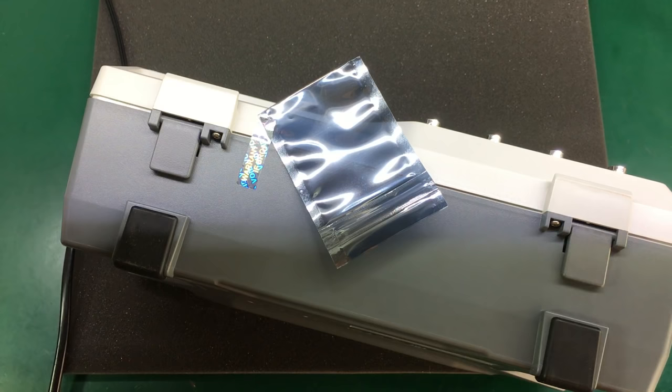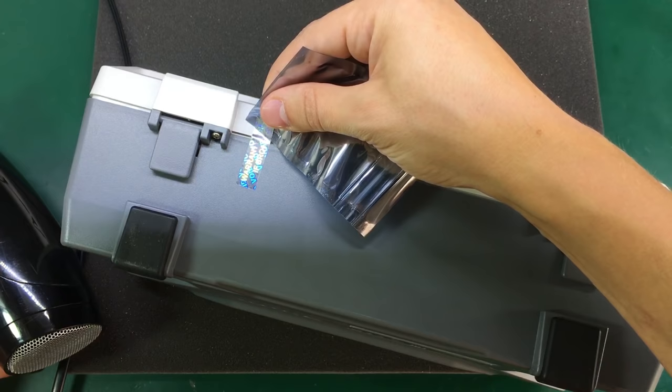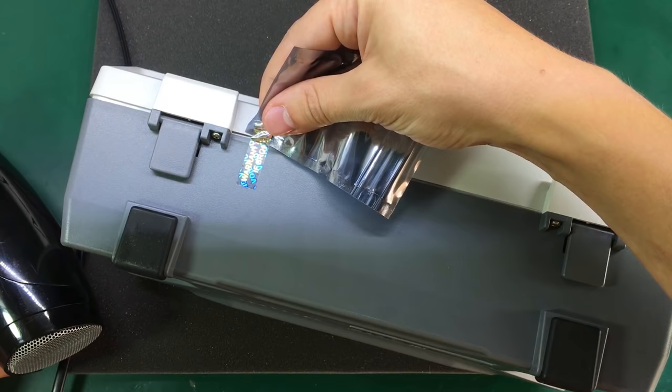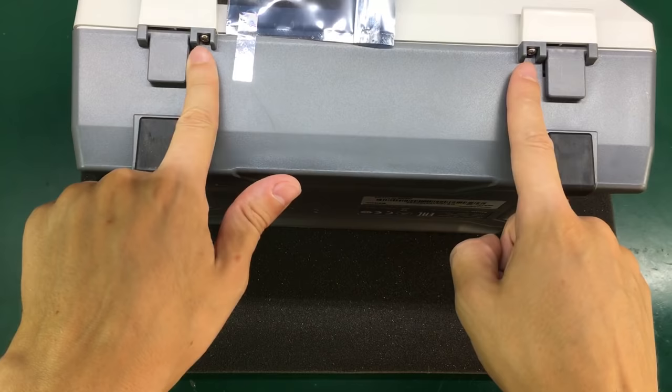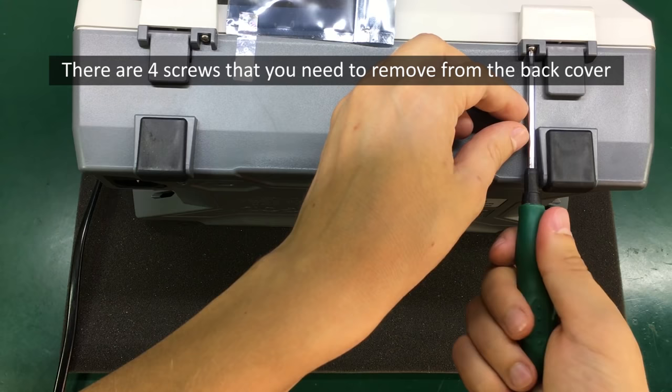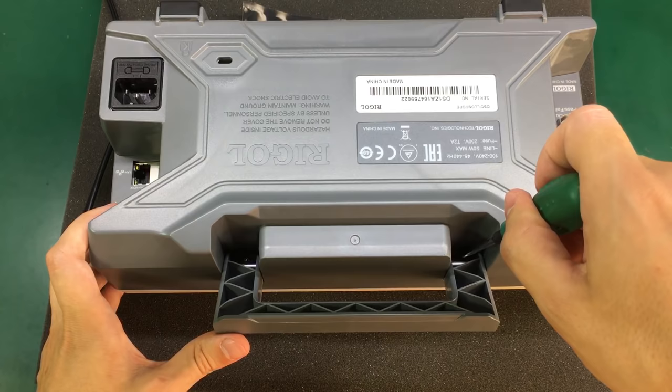I'm going to apply a little bit more heat because it was very easy when it was hot. Now I'm going to remove this back cover from the scope — it looks like I only have to remove these two screws, and there are another two screws under the handle.